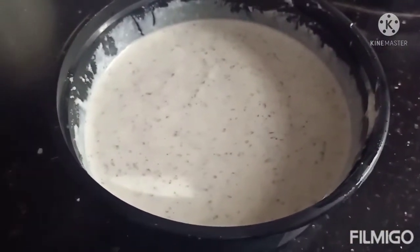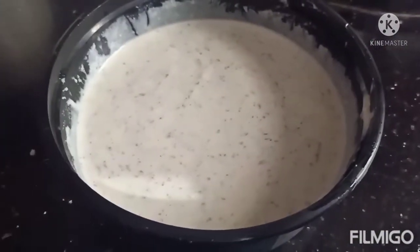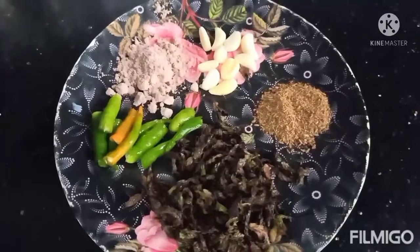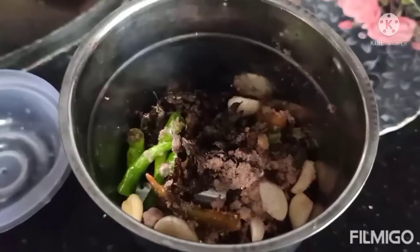Hello guys, welcome back to my channel. Today I am going to share a recipe of rayta. The ingredients are green chili, black salt, garlic, zira powder, and mint — you can use fresh mint also.